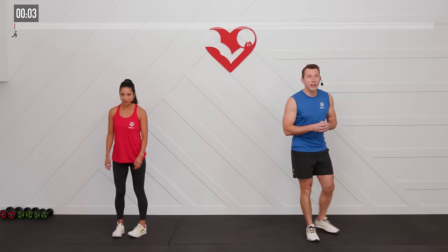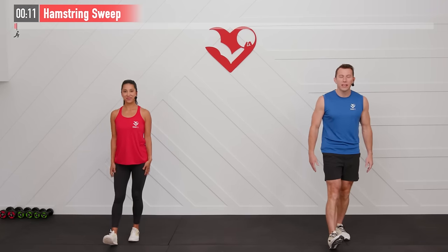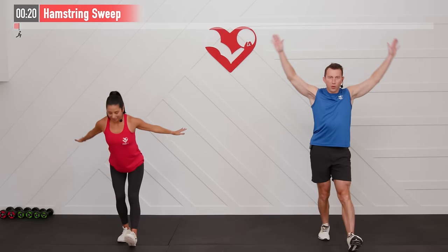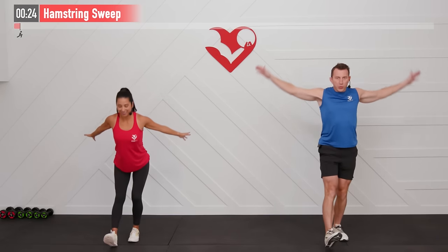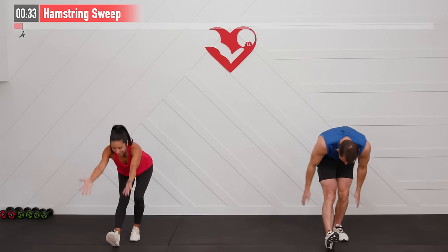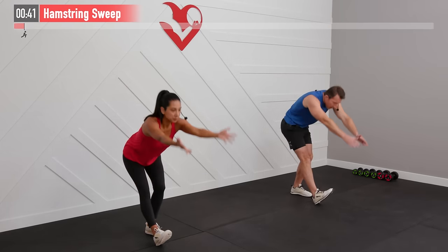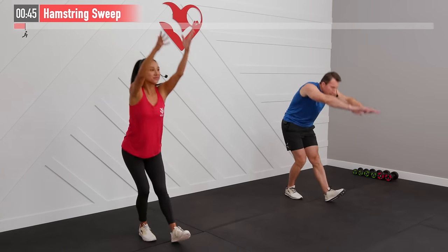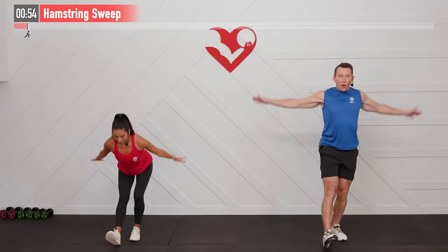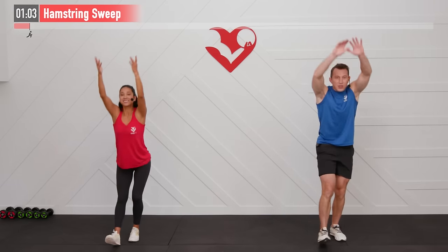Let's begin by warming up our bodies with what's called a hamstring sweep. Place your right foot out, left leg straight with a slight bend in the left knee, and we're going to sweep our arms over as we hinge at our hips and stand straight up. Then the left straight leg goes out — alternating right and left legs. Big sweeping arm motion here, feeling that stretch in our whole posterior chain from our calves, hamstrings, glutes, and even the lower back. Nice big range of motion in our shoulders as well. Moving at a warm-up pace.